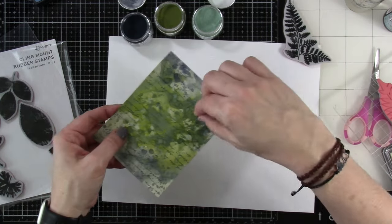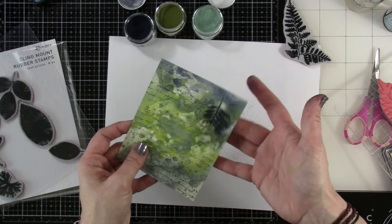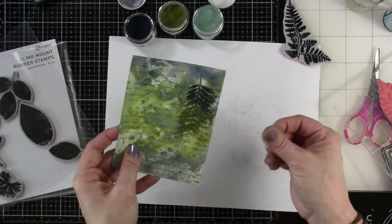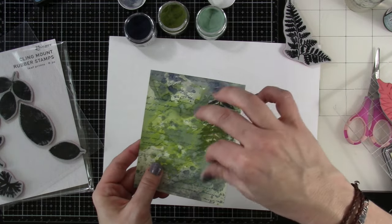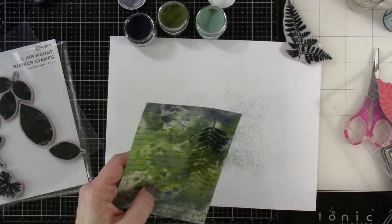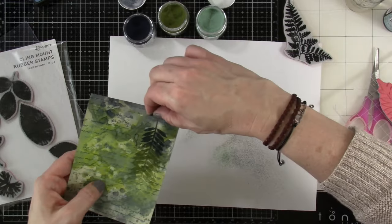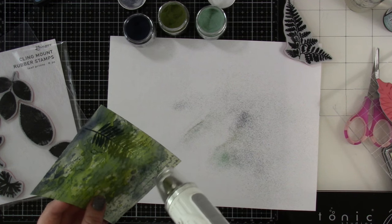I'm going to stamp that down and then pick up that powder. The powders that I have are Chipped Sapphire, Peeled Paint, and Weathered Wood. There was a little bit of ghosting because my stamp must have pounced onto the background more than once, but I'm not concerned about that because I can wipe away whatever I don't want with a paintbrush. I'm using my fingers to pounce the powder around, but I don't love using my fingers — it's a texture issue. I think next time I'll just use a little spoon, because I don't love how that feels all over my fingers.